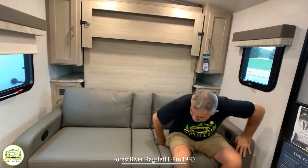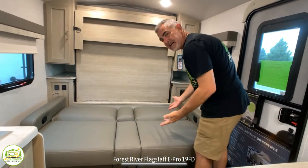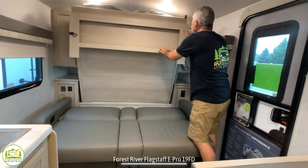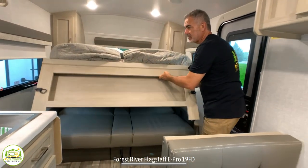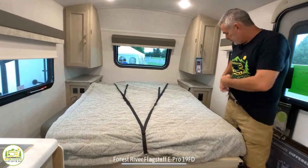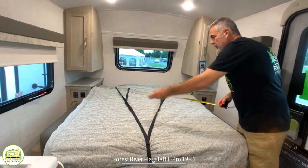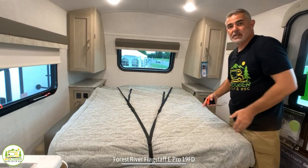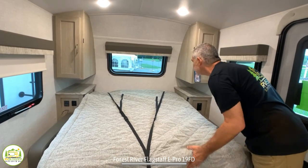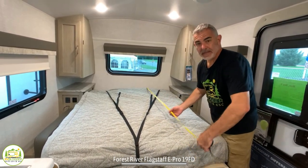When you're not using this as a couch, it's a jackknife sofa setup, and then you've got your Murphy bed behind it that you can pull out. Just make sure the legs come out with it — lower it right down and it serves as a nice size bed. It's 54 inches wide and the length looks to be about 74 inches.